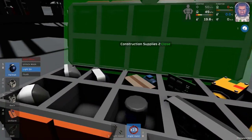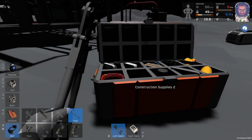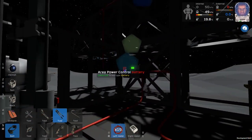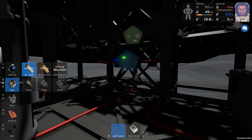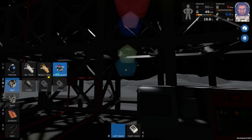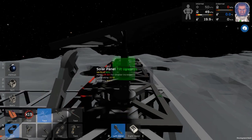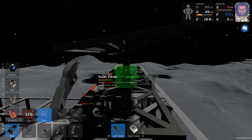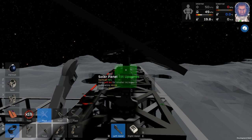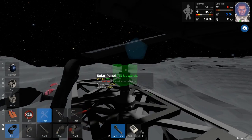Let me grab a sensor kit here and get my cables. One thing I'll do real quick because I like to adjust these again and capture as much sunlight as we can. See what we're looking at now - 70%. Looking pretty good.